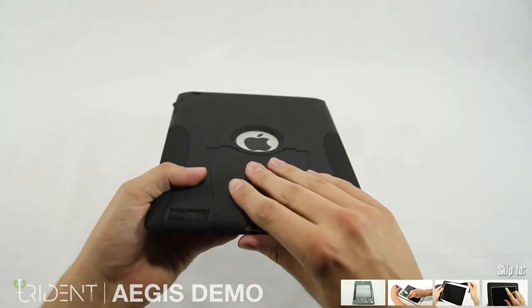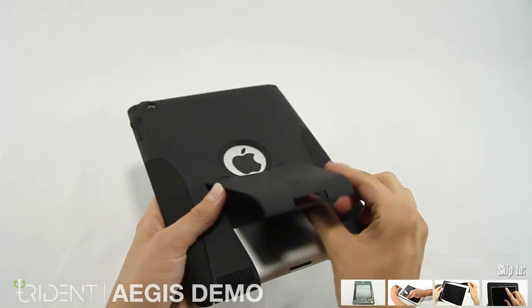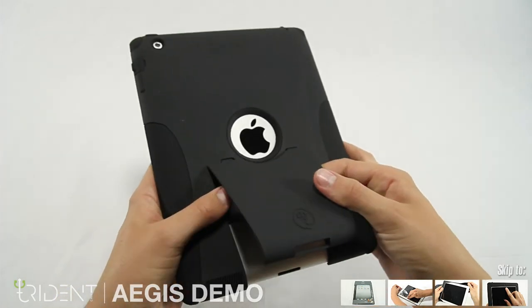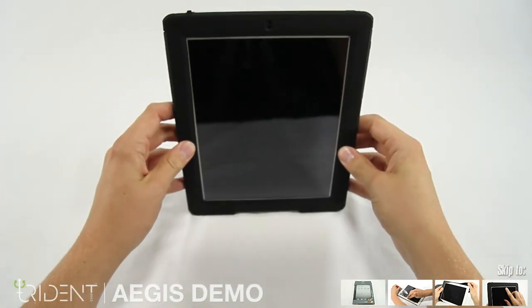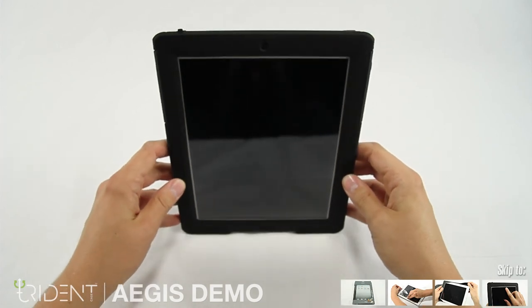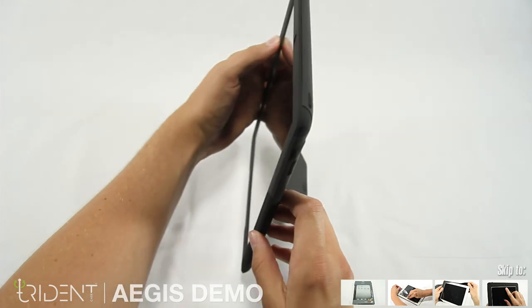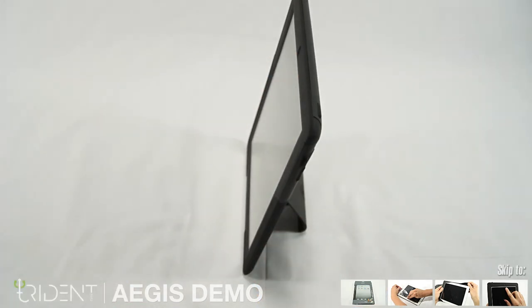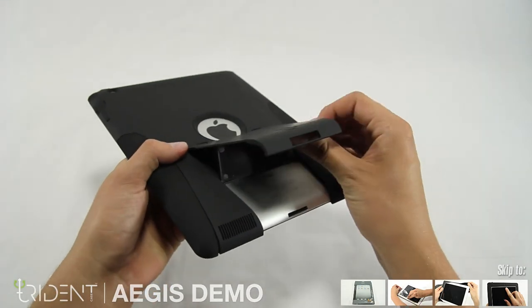When you want to dock your case, you can simply remove the kickstand from the bottom of the case. Snap in the support and you're good to go. The kickstand not only serves as an opening so you can dock your case, but as a stand to hold the iPad vertically for hands-free use. When you're finished, simply remove the support and snap it back into the iPad.